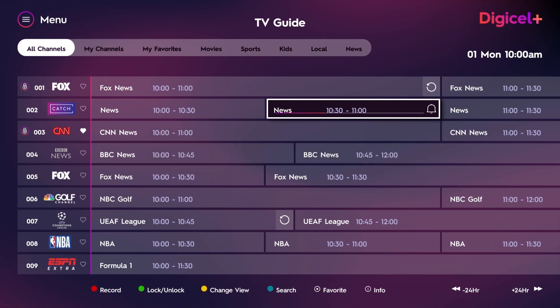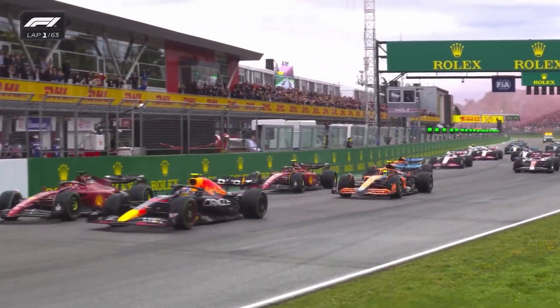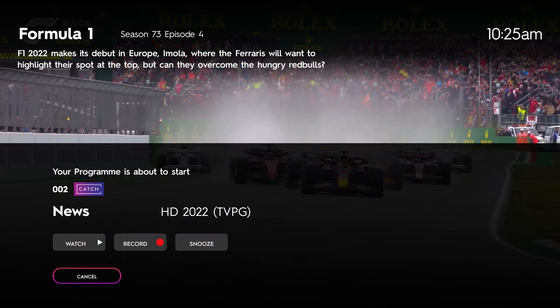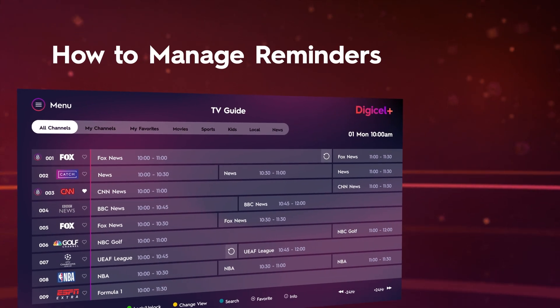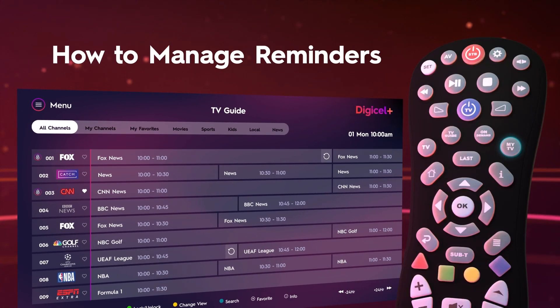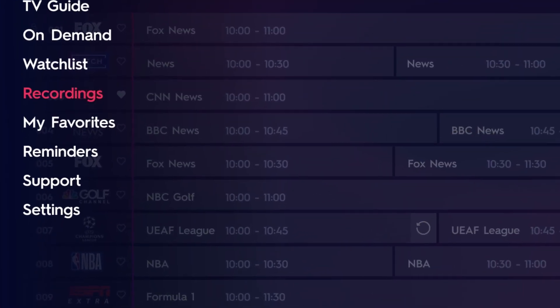You can then go back to the TV Guide and continue enjoying other programming. You will receive a reminder 5 minutes before the start of the program. To see and manage your reminders, press the My TV button on your remote and then select Reminders.